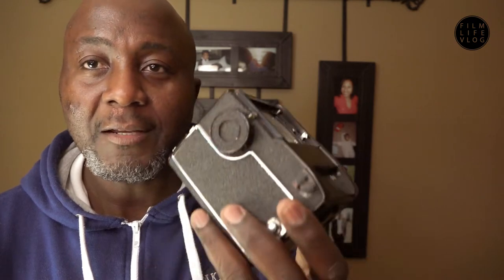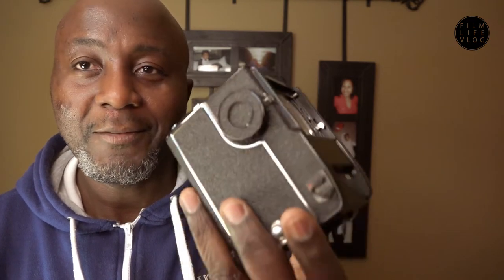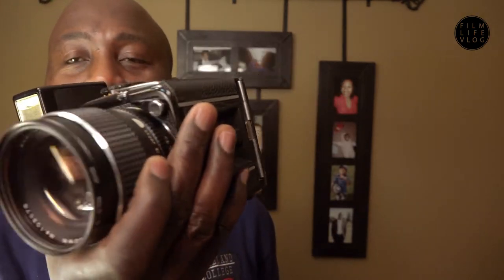It will be an added bonus if this camera actually works. This is a replacement battery for it. I'm going to start with the battery, and fortunately I have a working Mamiya 645 1000s. I'm going to take the lens off that one, put it on this one, and try to troubleshoot this camera to see what exactly is wrong with it.